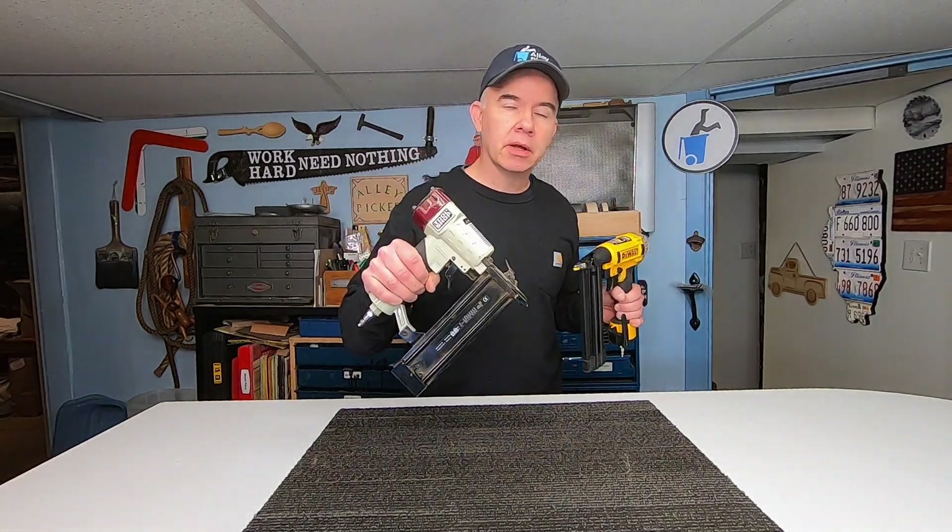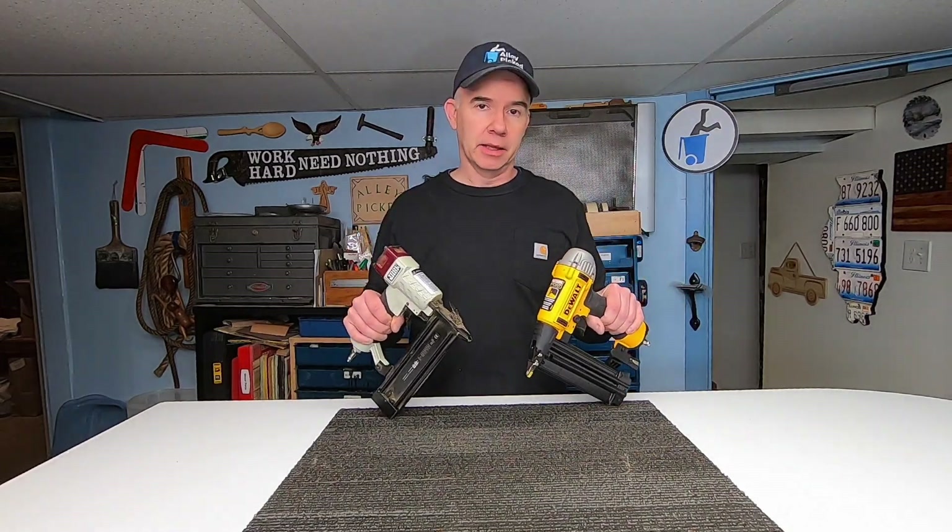What's the difference between a $20 nail gun and an $80 nail gun? We're going to find out today on Alley Picked.